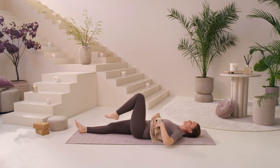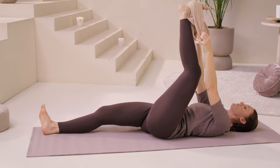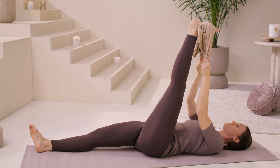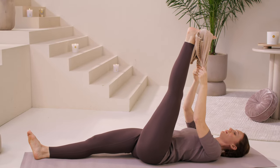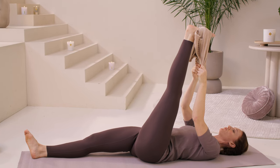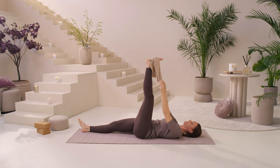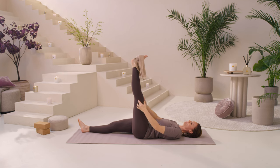Let's do the same thing on the left. Draw your knee in towards you and take the towel to the top of the left foot. Never lose contact with your breathing. Find your breath and breathe right into the area at the back of the leg where you feel tight or tense. If you're back here with your towel, that's totally fine — try as much as you can to keep your legs straight.